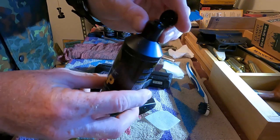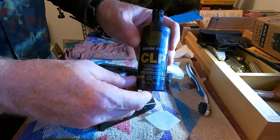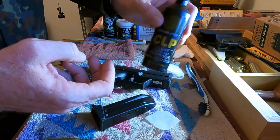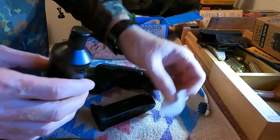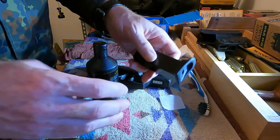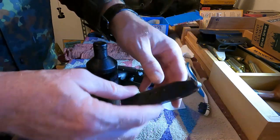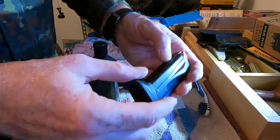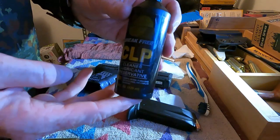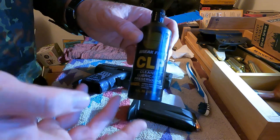CLP Break Free — this right here is the kind with just the pop lid. This is excellent stuff; it will do it all, clean everything you need to clean on most any firearm. This is one of my standbys. Shake it up, put a little on the cleaning pad, rub it real good, then use a dry one to wipe it off. Always leave a very thin layer of oil all over the metal — I do not like any exposed metal parts that are dry.